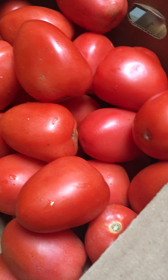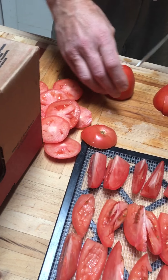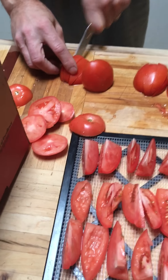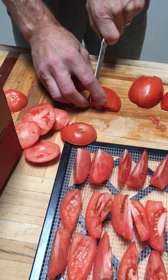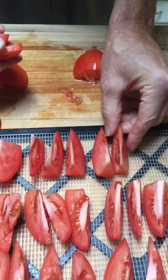I'll show you a little process that I use here. As you see, you start with a tomato — just cut the top off, cut it in half, then cut each half into quarters. I usually like to put the tomatoes on the tray skin-side down, as you can see, so that way they don't stick to the tray.